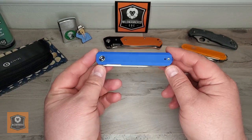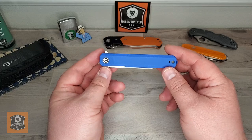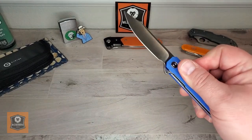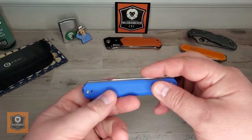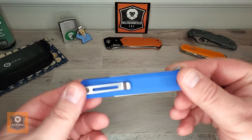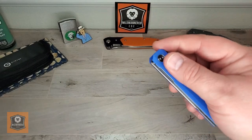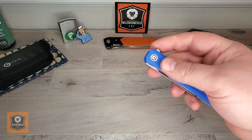Greetings everyone. Brad here with Mild Mannered EDC, and today we're going to do a quickie review of the Civivi Chronic. This interesting, relatively new option offering from Civivi. The reason we're doing a quickie review is because it is a relatively simple, straightforward knife. It has some cool things and some things that might be a little strange, but by and large it's a stick with a blade. Let's get underway.